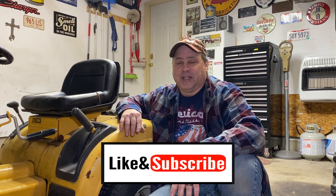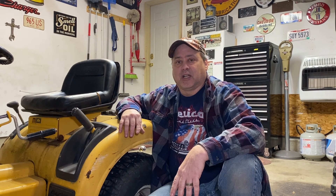Thanks for watching, and I hope you enjoyed this video. If you did, please like, subscribe, and hit the notification bell, and I will see you next time on the Vintage Metal Garage Side Projects.